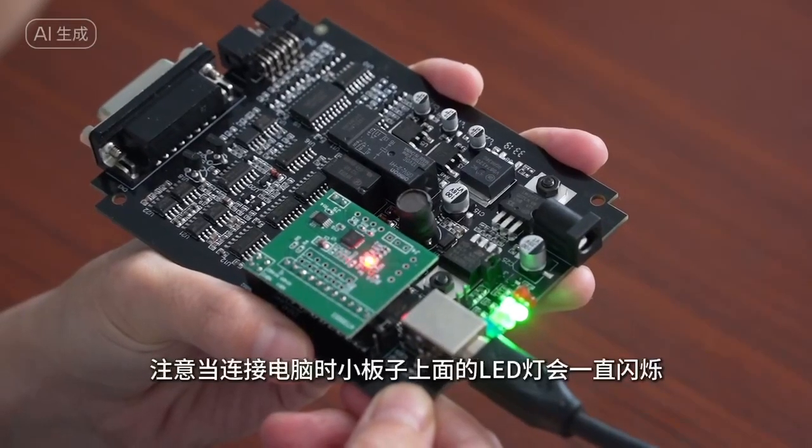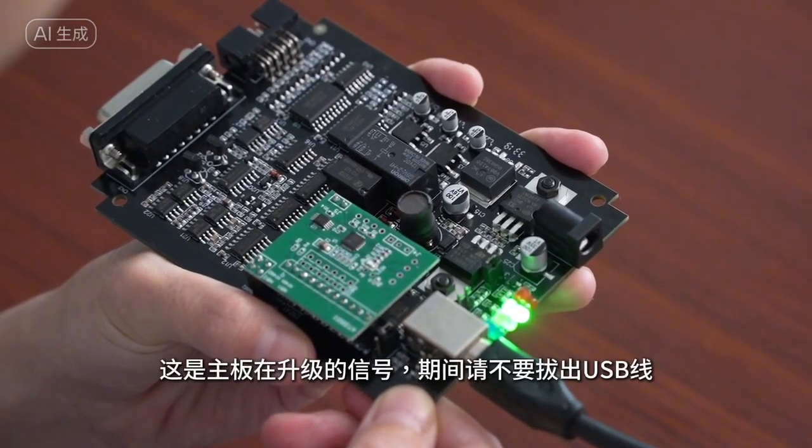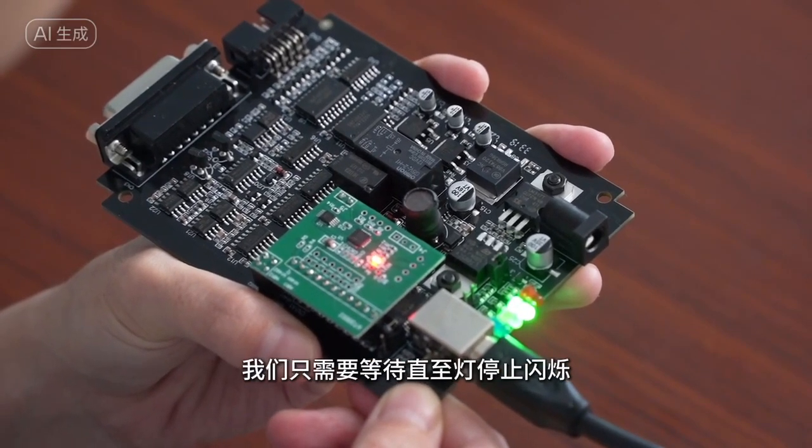Be careful when connecting to the computer. The LED light on the small board will keep flashing — this is a signal that the main board is upgrading. Please do not unplug the USB cable during this period. Wait until the lights stop blinking.